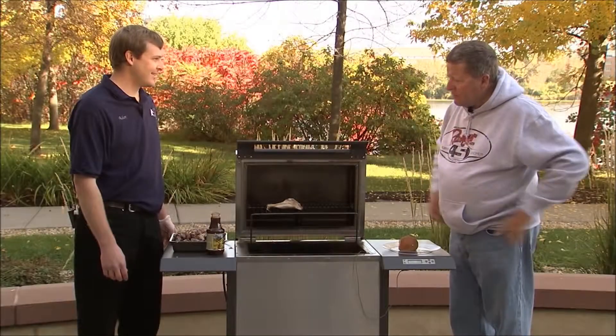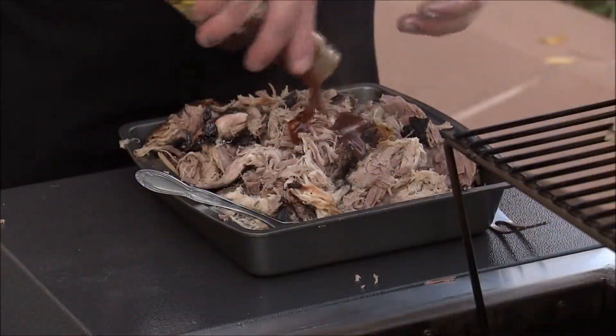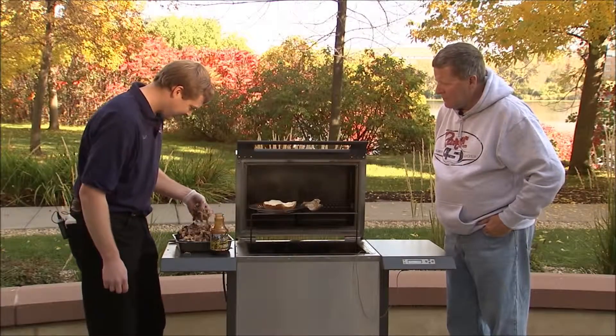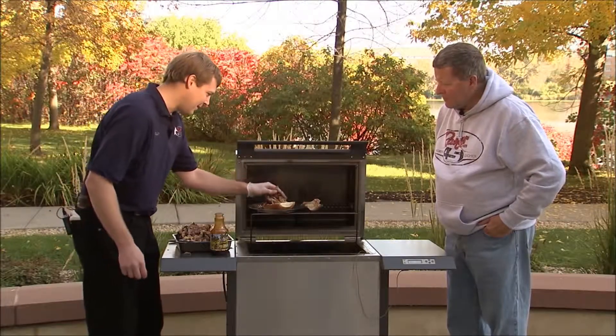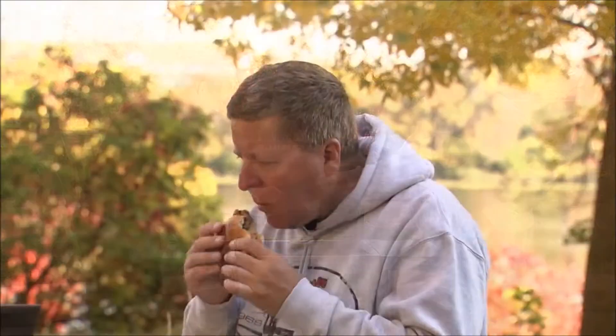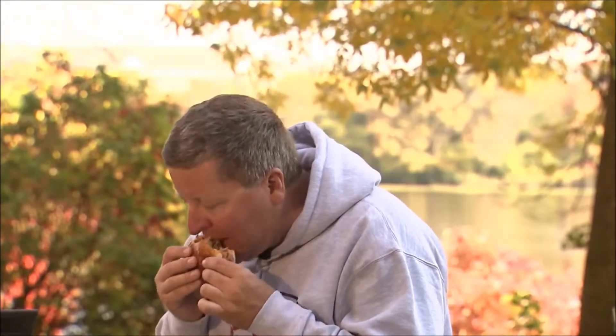The pork is shredded — now what? Now we add some barbecue sauce. Use whatever you like; my all-time favorite is Old West. All right Bob, see what you think of this. Good job Adam. I've got a Dakota grill that I really enjoy — it's easy to use and the food that comes off it is outstanding.